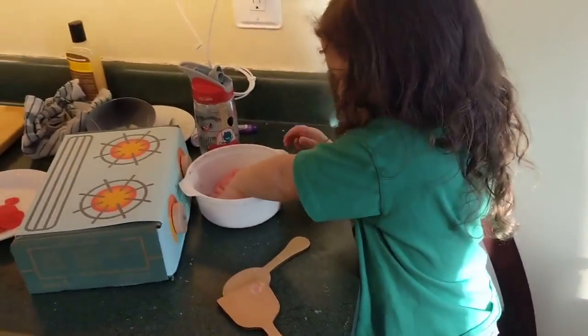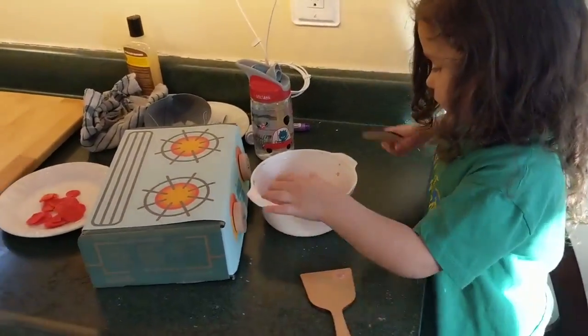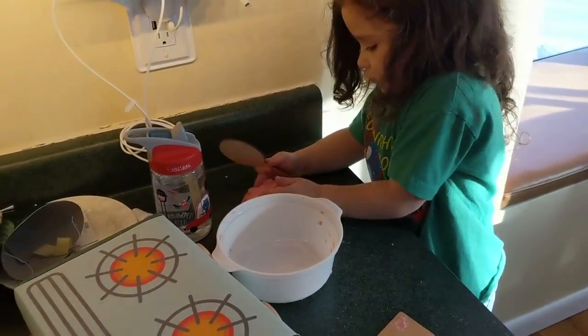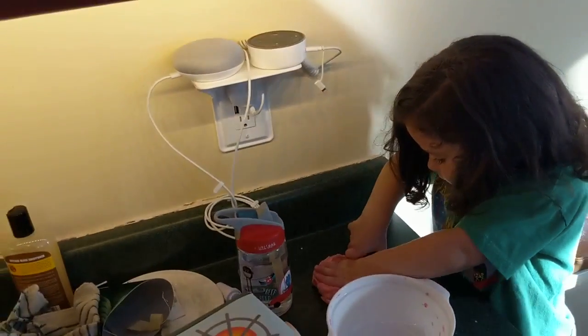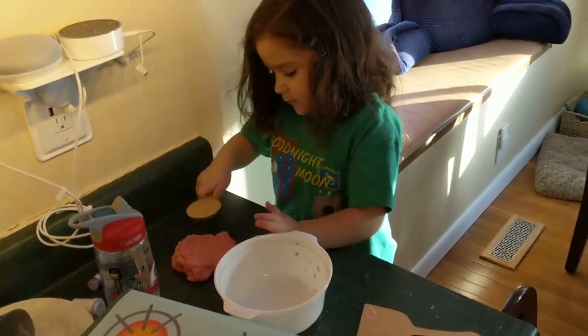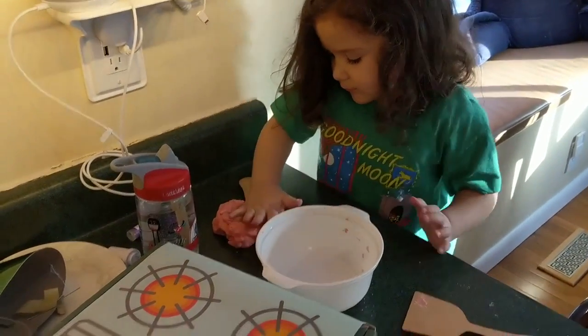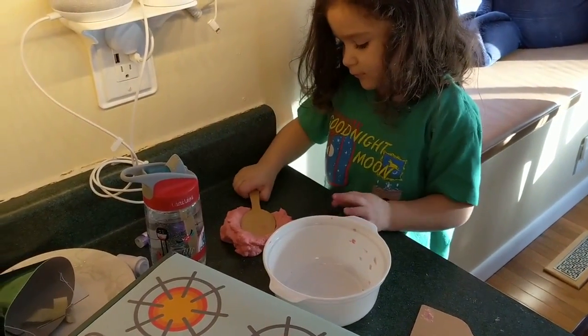Bowl? Mix it up? Yeah. Let me take it out. Oh, good job. Kneading the bacon — that's important too. Too many people make bacon and skip this step, and it just doesn't work out, huh?